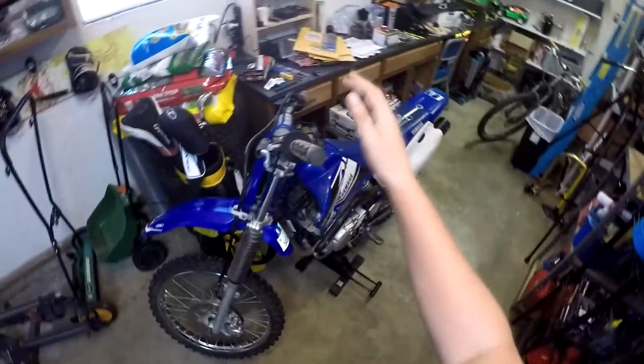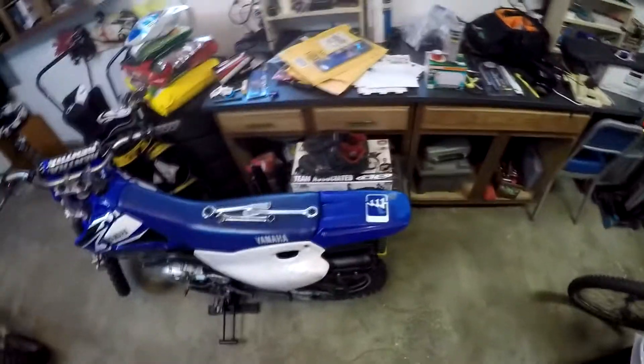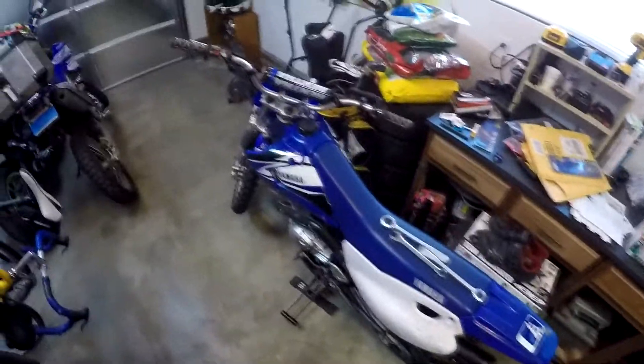This is a used 2002 Yamaha TTR-125, a little dirt bike that's not street legal, that I got on Craigslist for cheap — like $800. It's burning a lot of oil and has just been neglected in general. So I'm doing a tune-up type thing where I'm going over the whole bike and finding things that need a little work.